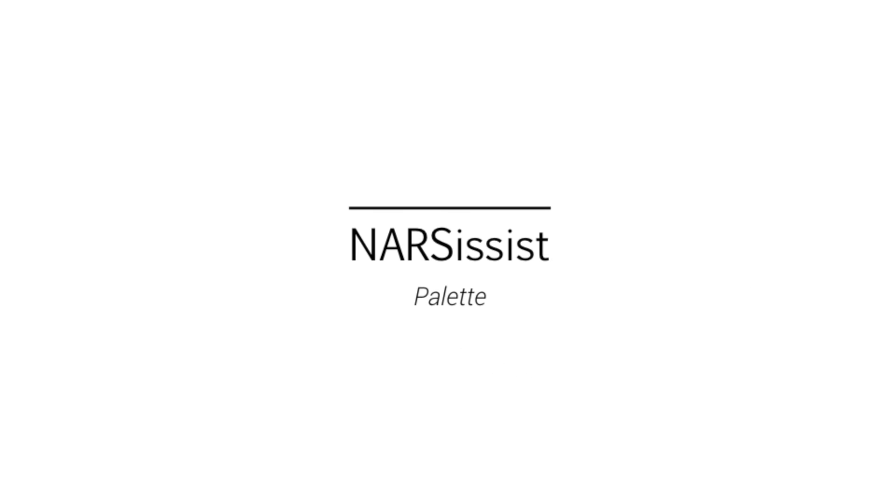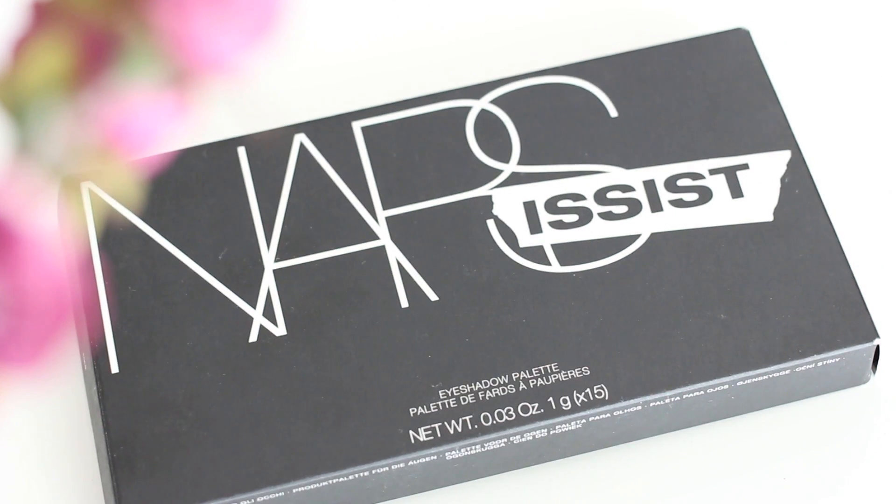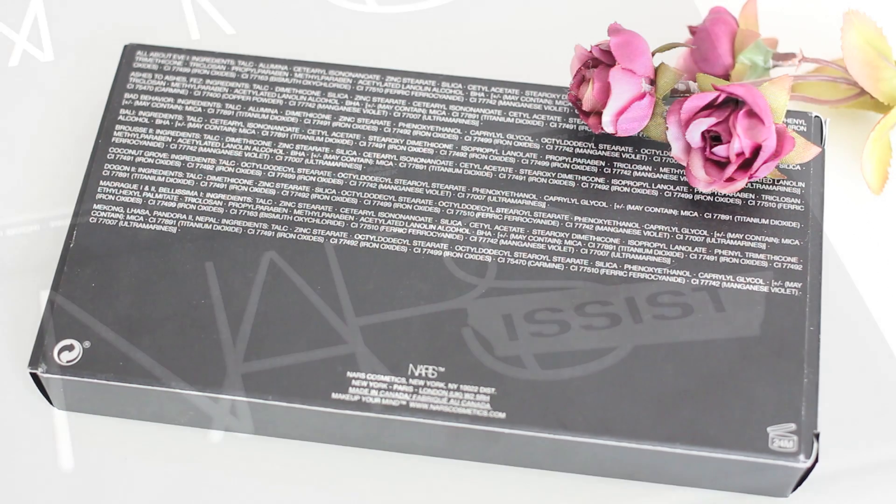Hello guys, today I'm going to do the review on the Narcissist palette by NARS. I hope it'll be helpful for you.